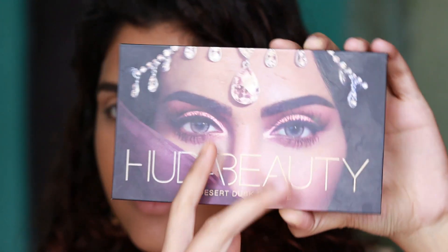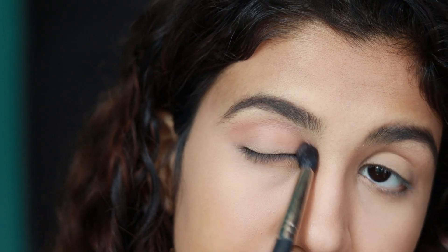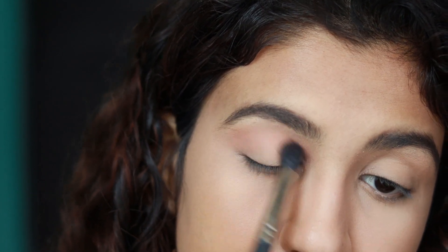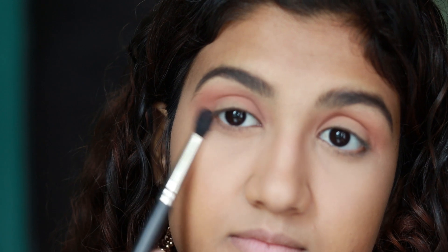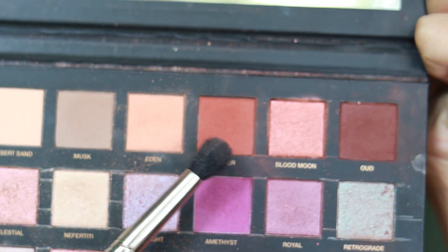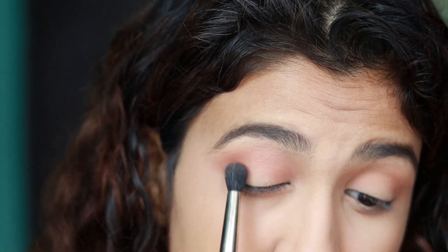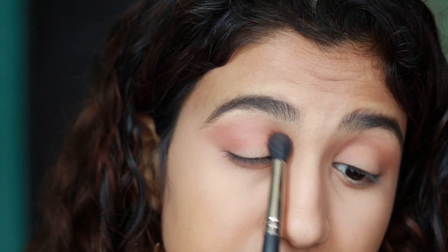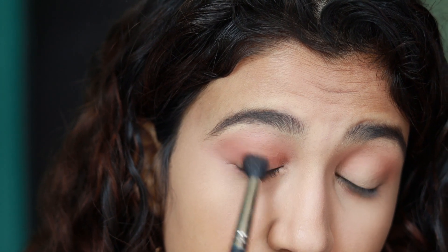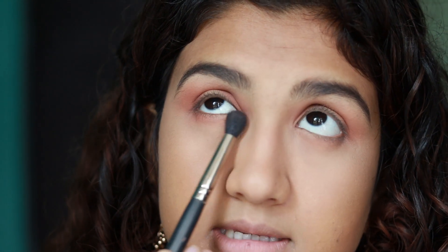For my eyeshadow I'm going to be using the Huda Beauty Tazada palette. I'm using the shade Eden — I'm taking it on my blending brush and just blending it in my crease. I'm also applying it under my eyes. Then I'm taking the shade called Amber and applying it on my outer and inner lid, blending it in the crease just to add a little depth. Applying that under my eyes as well.